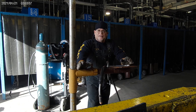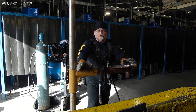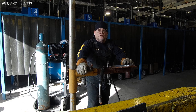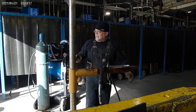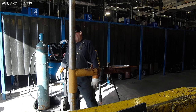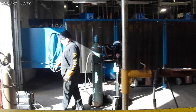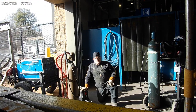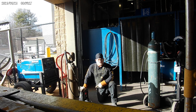Good afternoon, class. This is for Level 2 GMAW-FCAW. This is the introduction to voltage sensing wire feeders. If you follow me over here, this is a voltage sensing wire feeder.